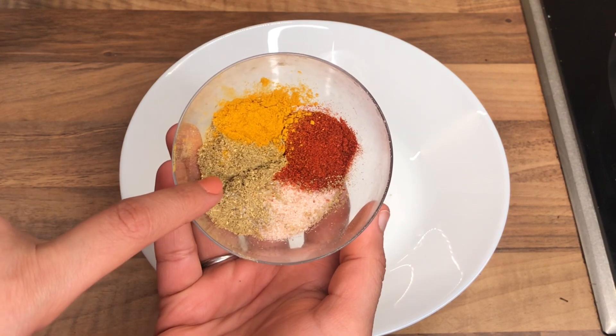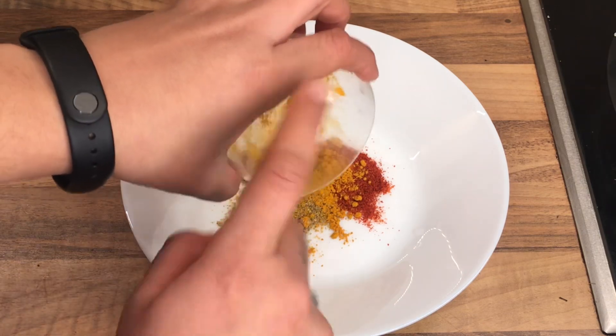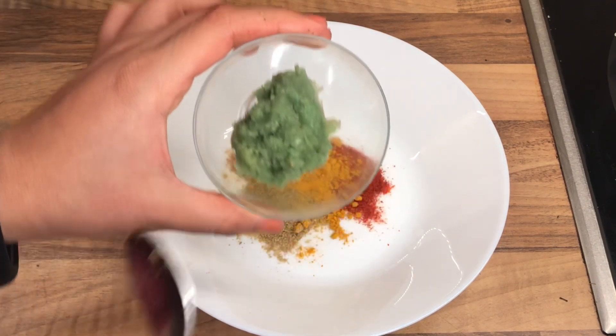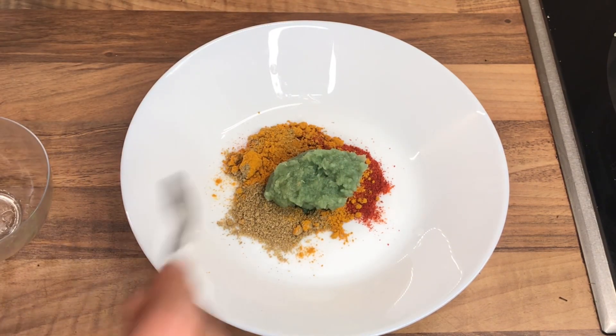Next, in a bowl I'm gonna add one teaspoon of chili powder, half teaspoon of turmeric, one and a half teaspoon of coriander powder, and one teaspoon of salt. I'm gonna put all these dry ingredients in the bowl and then I'm gonna add the ginger and garlic paste to this and mix all these contents real nice.